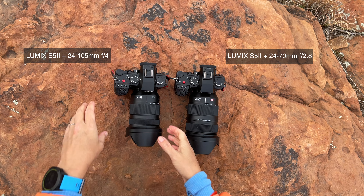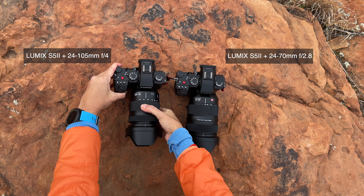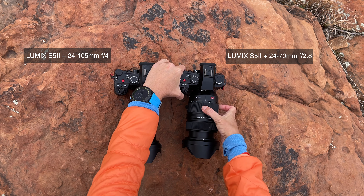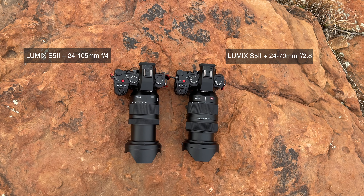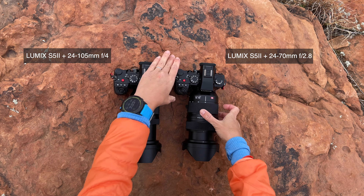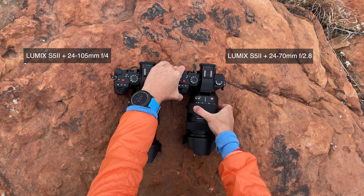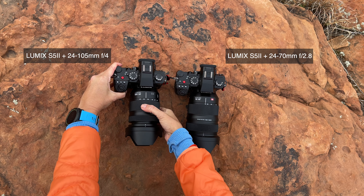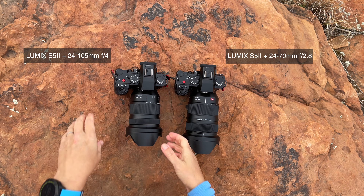One more thing to consider: size and weight. Does that matter to you? It often does to me. This Sedona hike up Doe Mountain was tough. The 24-105 is slightly smaller and lighter weight than the 24-70 — those inches and ounces can make a big difference in your comfort level if you are carrying the camera around all day.